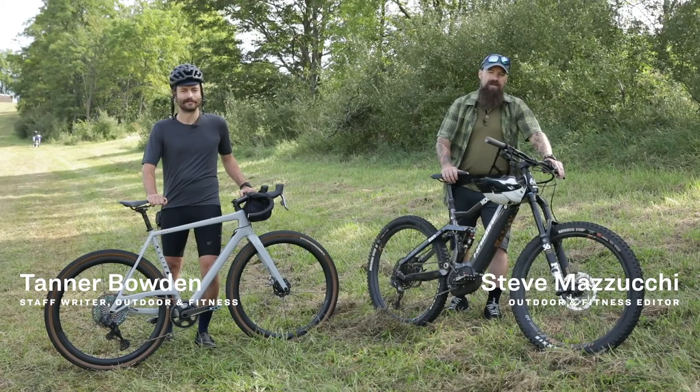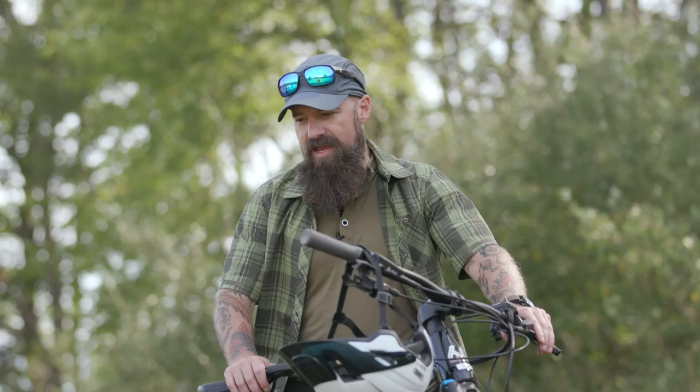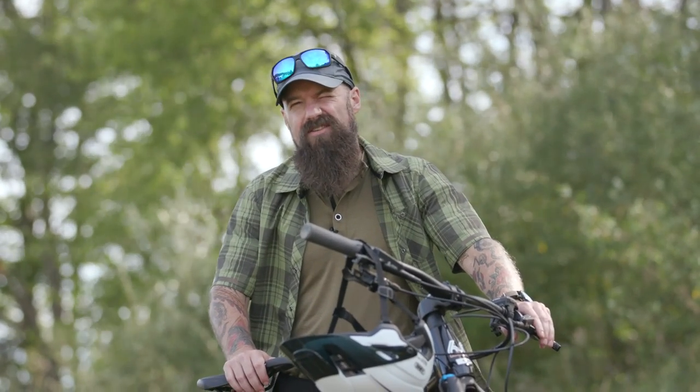We're here at the Mid-Atlantic Overland Festival, and we're very excited for this opportunity to test out two very different but very capable off-road bikes.